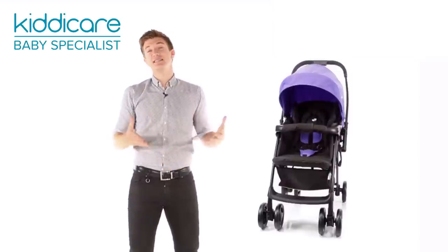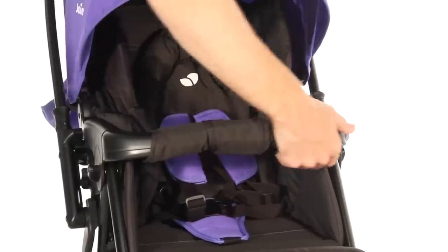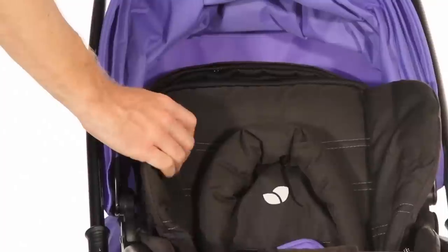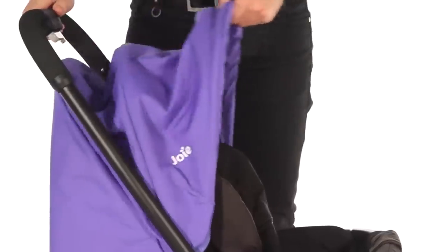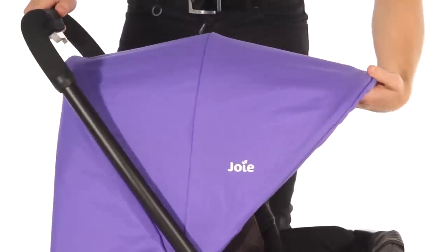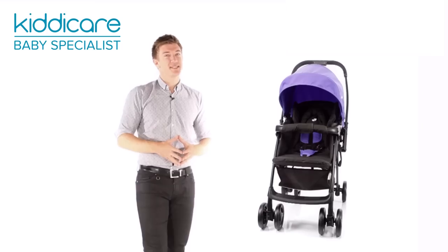This pushchair is an easy to use solution including a padded bumper bar which rotates or removes for easy access to the seat. A removable washable seat pad makes clean up a breeze, and the oversized expandable hood provides custom shade options. An easy access storage basket holds all mum's essentials when on the go.